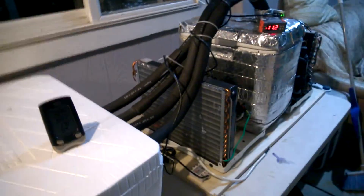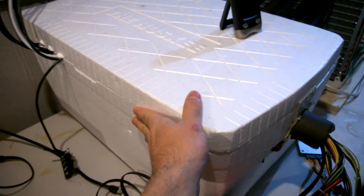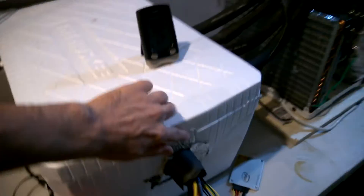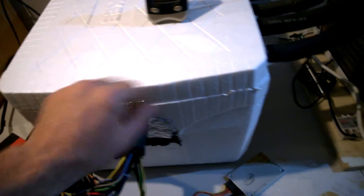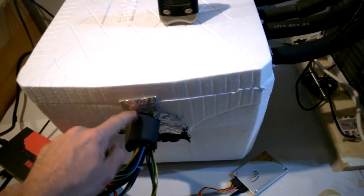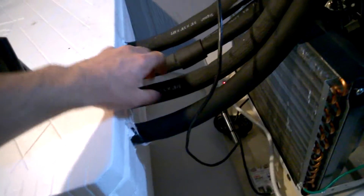It's actually not that loud. This is just a styrofoam box with silicone sealant around the edges — it's not perfectly sealed. I could feel some cold coming from here and from these spots.